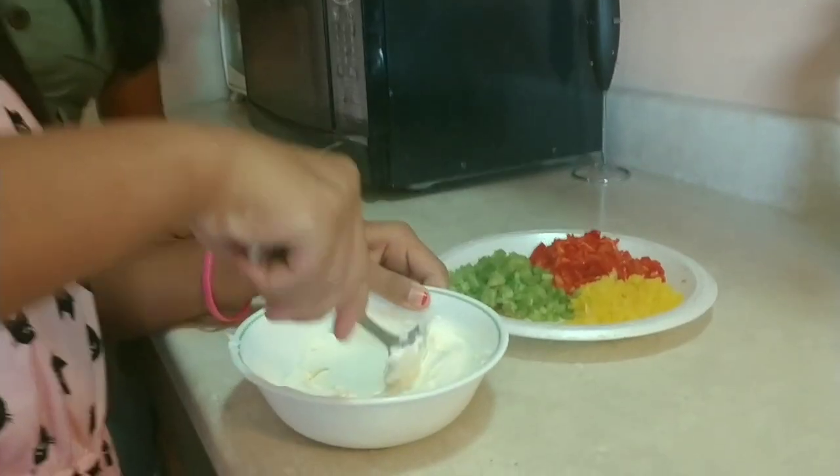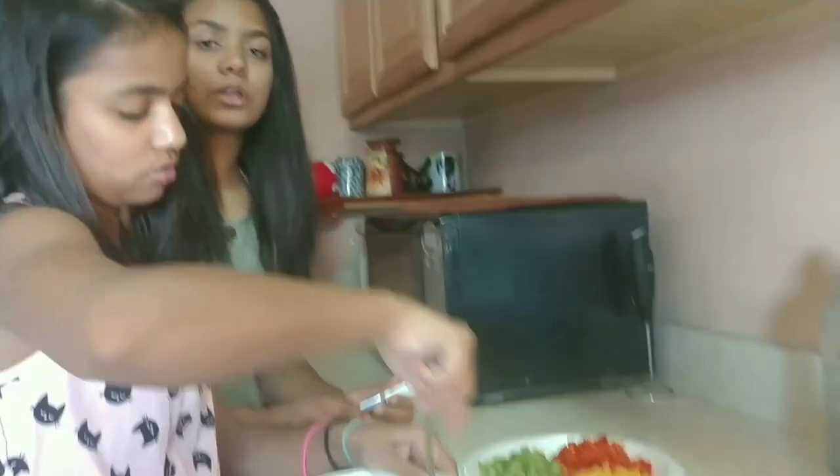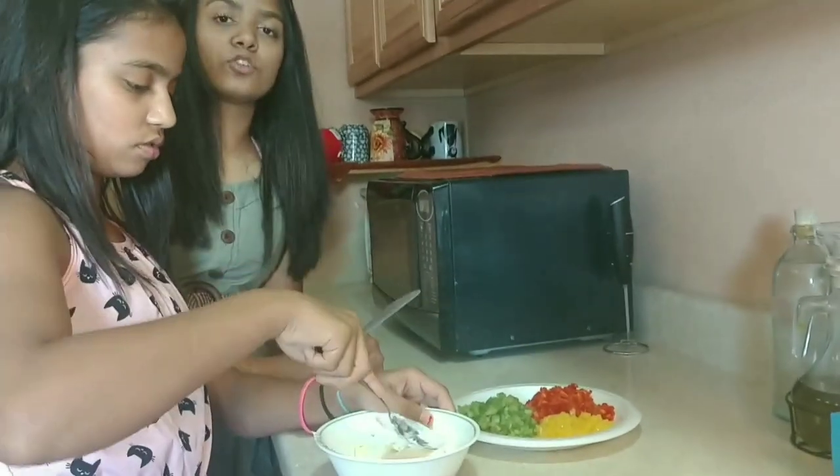Make sure the cream cheese is at room temperature so you make your work easy. Also, there is no hard and fast rule about which veggies you use, so you can use any crunchy vegetable of your choice.